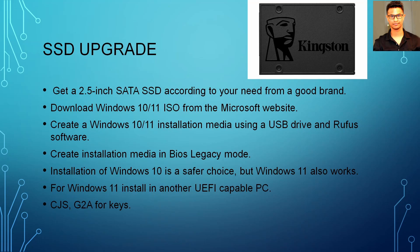First things first, you have to upgrade the SSD. You cannot use any NVMe storage in here, so you want a 2.5-inch SATA SSD. Get one according to your need — a name brand one like Kingston, Samsung, Adata, or Western Digital. These are pretty good brands, so get one according to your budget.